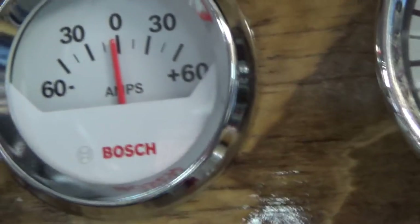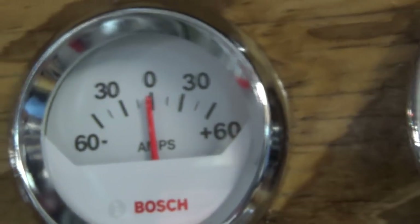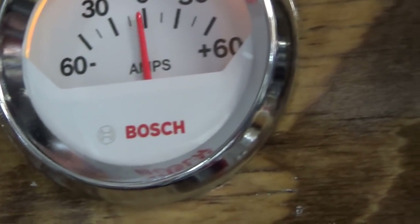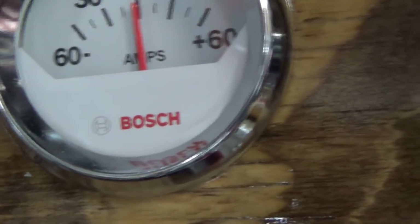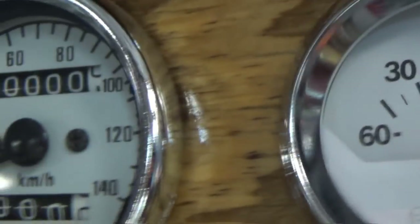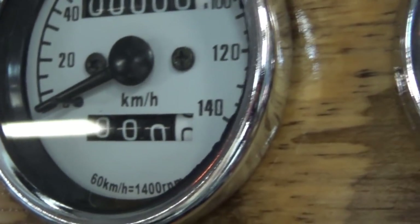If the amp here doesn't indicate a charge, it indicates a discharge when I turn the lights on. So I can actually investigate that situation. I'll go easy because it ain't hooked up.